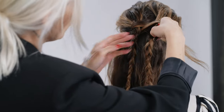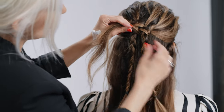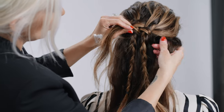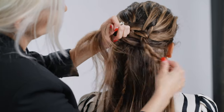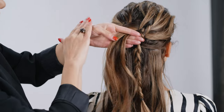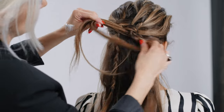Now we're gonna go over this section and under. Now that we're under again, we're gonna add some hair to the right, and that section is gonna go under. Then we just repeat left to right until we get to the nape of the neck.